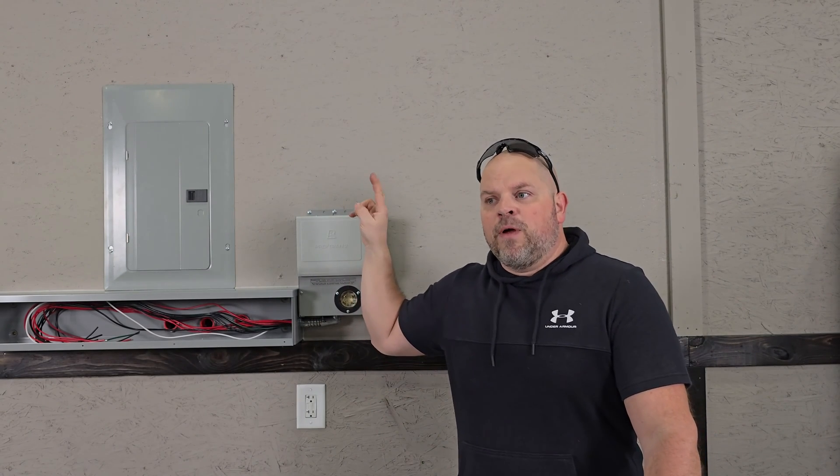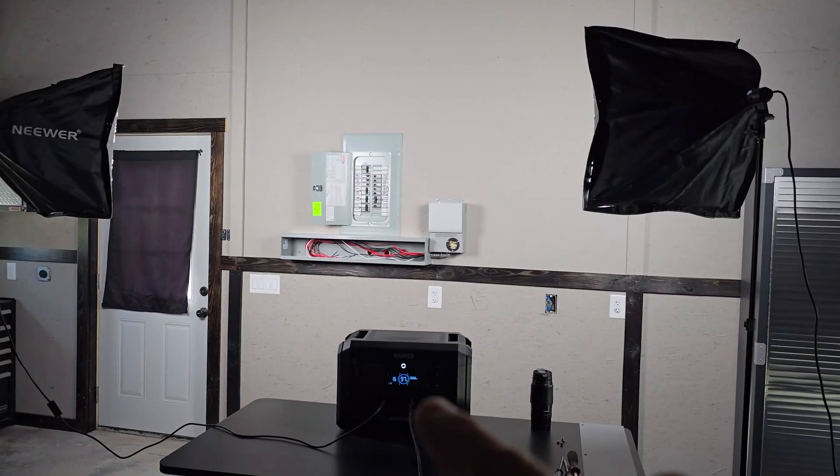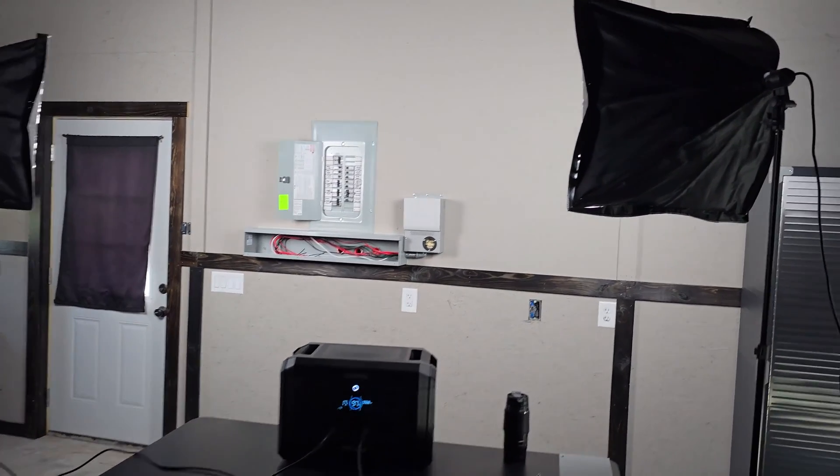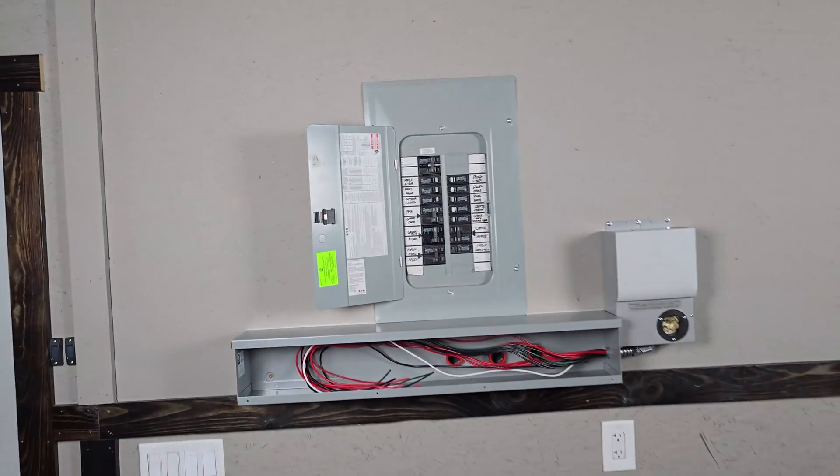If you're working in a main service panel, you're going to have power on the bus bars even though you turn off the main breaker — just be aware of that. While I'm doing this, I'm going to use the Opus Mega 2 to power these lights so I can actually see what's going on when I take the panel off.